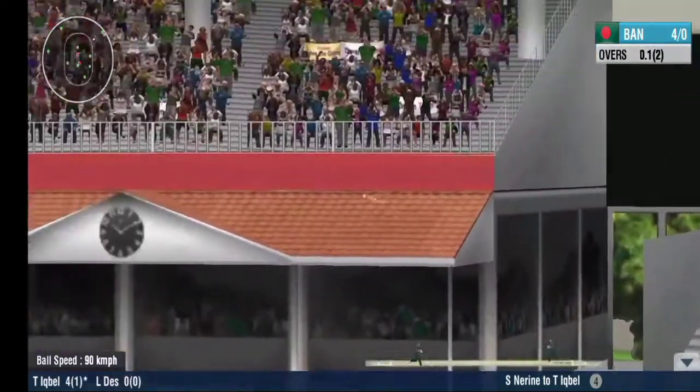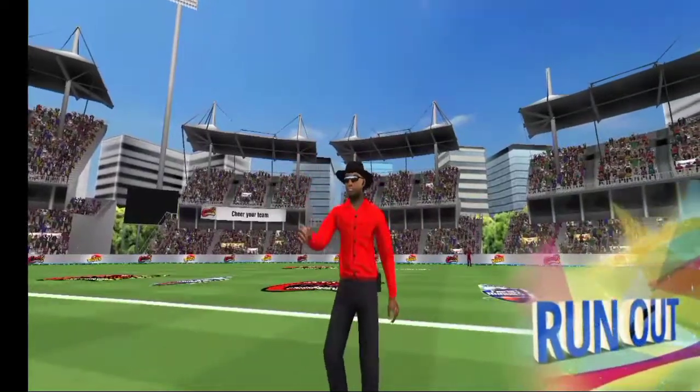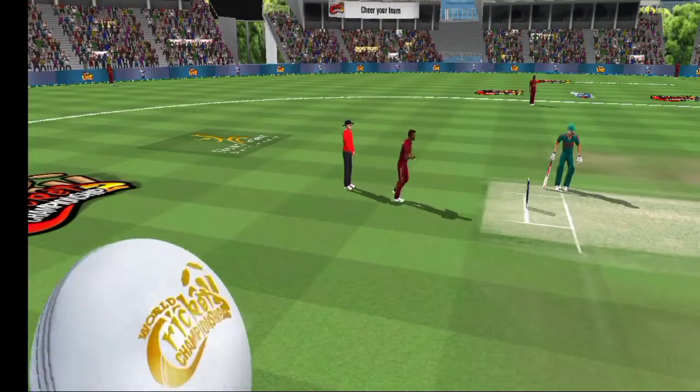That was well judged by the fielder. Oh, this might be close. The batsman goes for the dive. Out, says the umpire, and signals it by raising his finger.